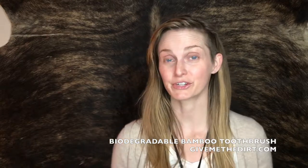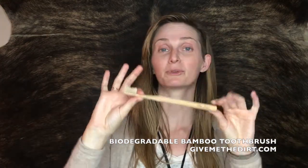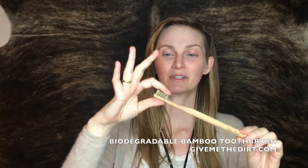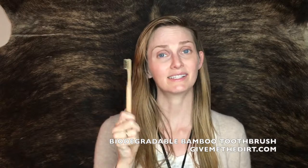Now our toothbrush is really cool. The handle is made from Moso bamboo. This bamboo is really special because orangutans don't eat it, so it doesn't degrade their habitat. The bristles are made from Nylon 4, which should biodegrade in most situations. This is the best solution we have at the moment for bristles and we're really excited to bring this to the market.